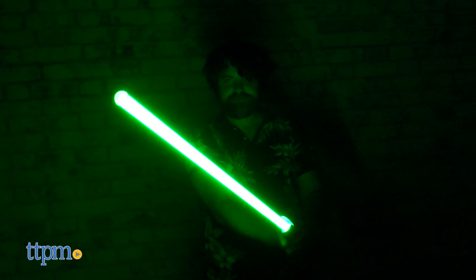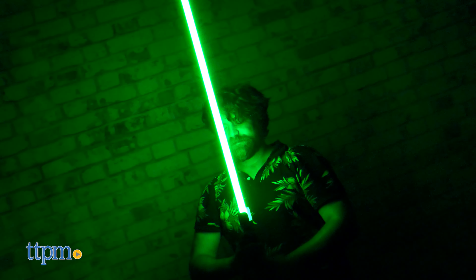If you could pick any character's lightsaber to own in ForceFX form, whose would you choose? Let us know in the comment section below.